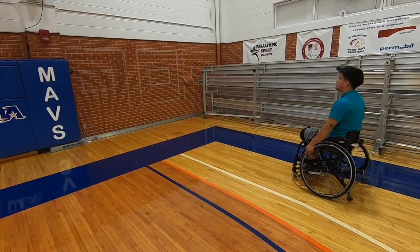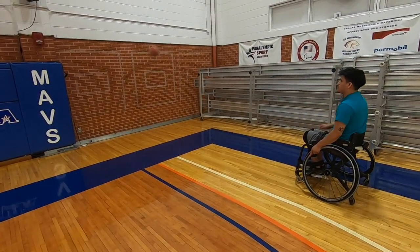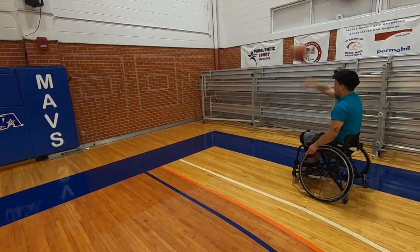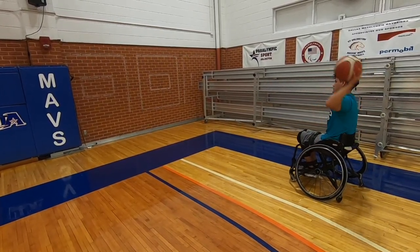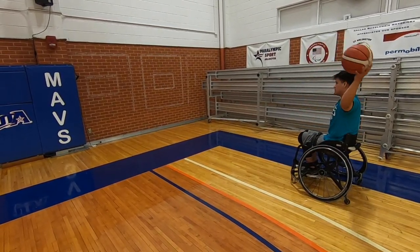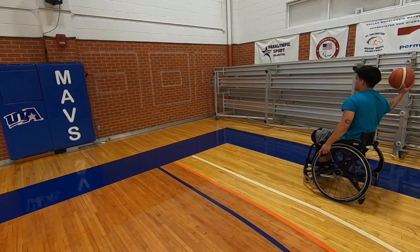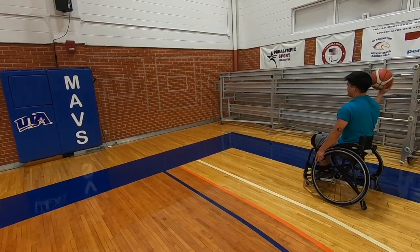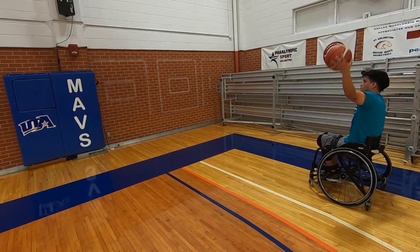Hey everybody, we're here watching Romero passing. Romero is a class two. I was thinking over the weekend, watching some film of different games, and I saw how many shots were interrupted by a bad pass to the shooter. So this is a really good drill — mark it on a wall anywhere, ask mom and dad before you put it on the garage door.